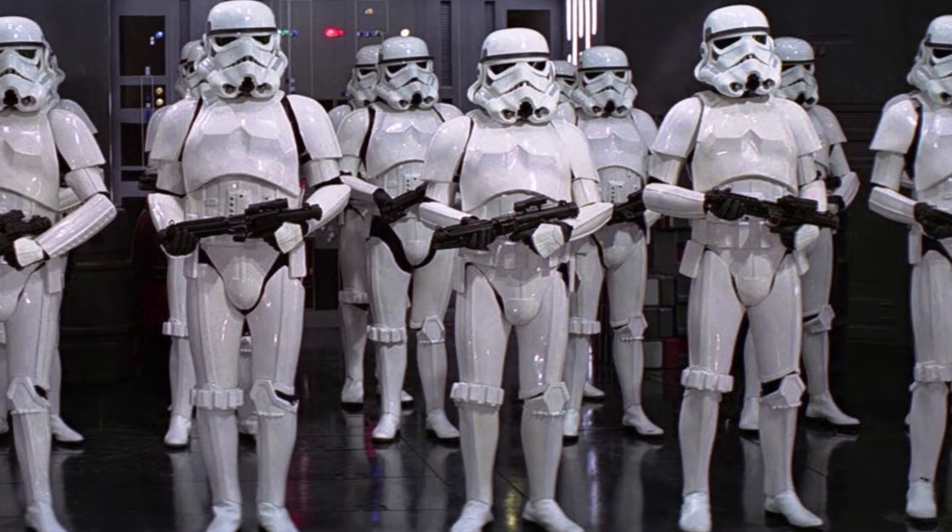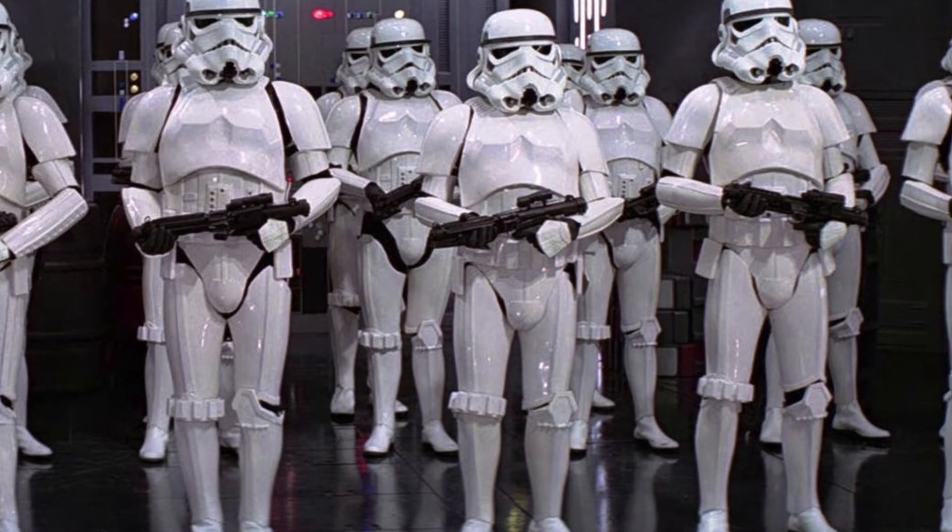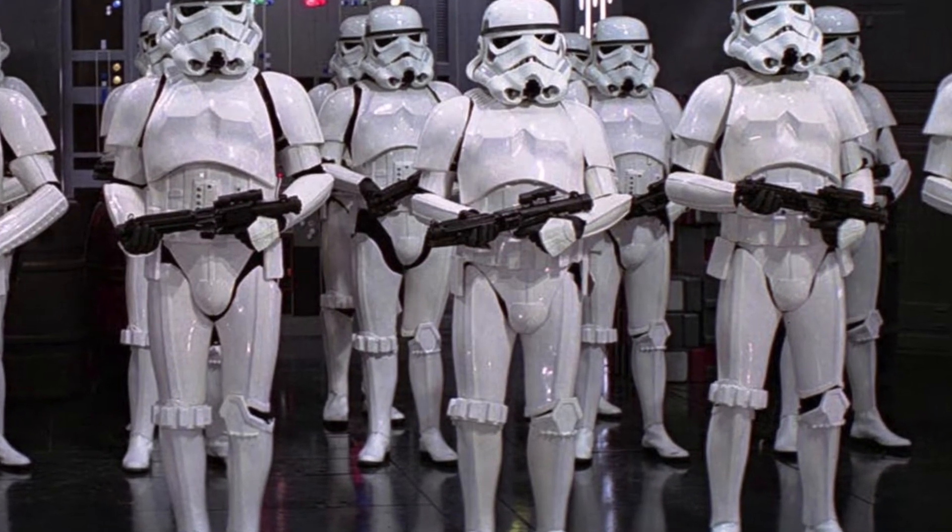Stormtroopers were the elite forces of the Imperial Army. In this video, I'll be going through interesting facts about them and their armor.